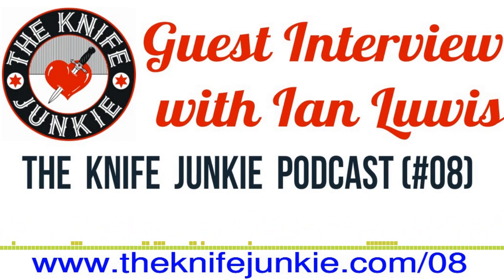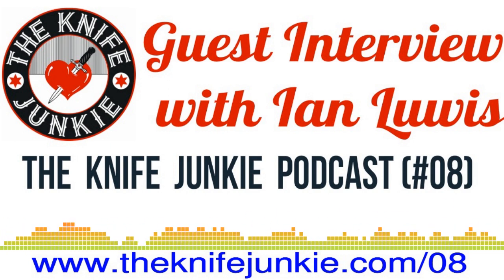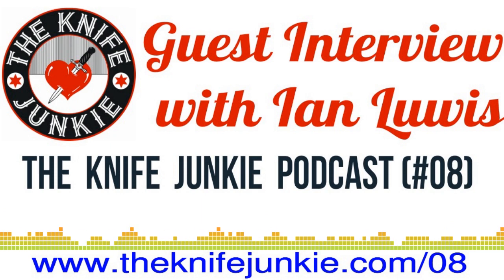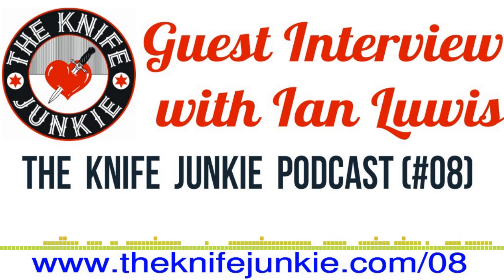Welcome to the Knife Junkie Podcast, your weekly dose of knife news and information about knives and knife collecting. Here are your hosts, Jim Person and Bob the Knife Junkie DeMarco. Welcome to session number eight of the Knife Junkie Podcast — a special one, as we have a guest interview: Ian Lewis, a friend and respected martial artist.